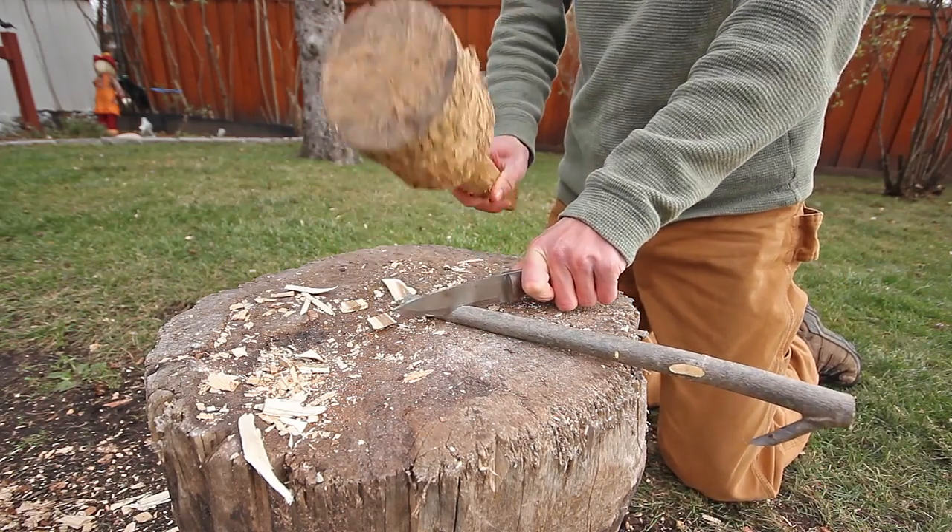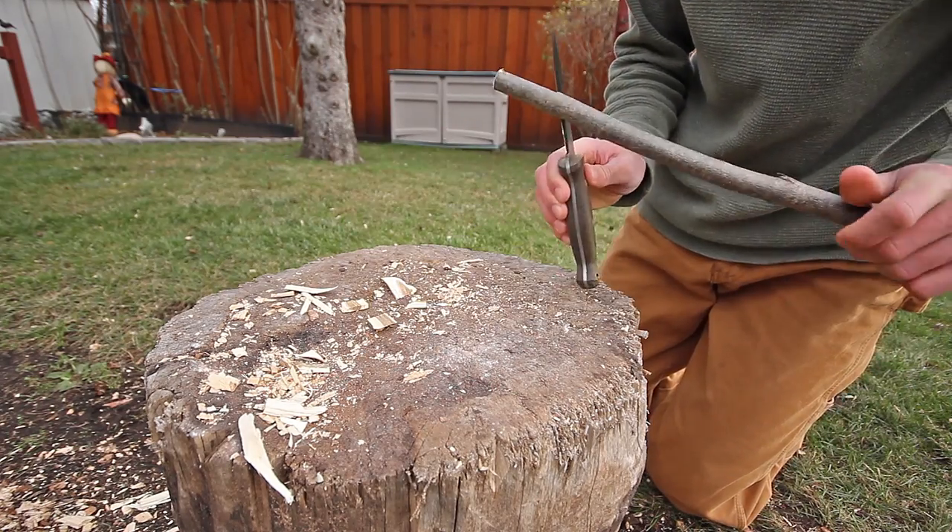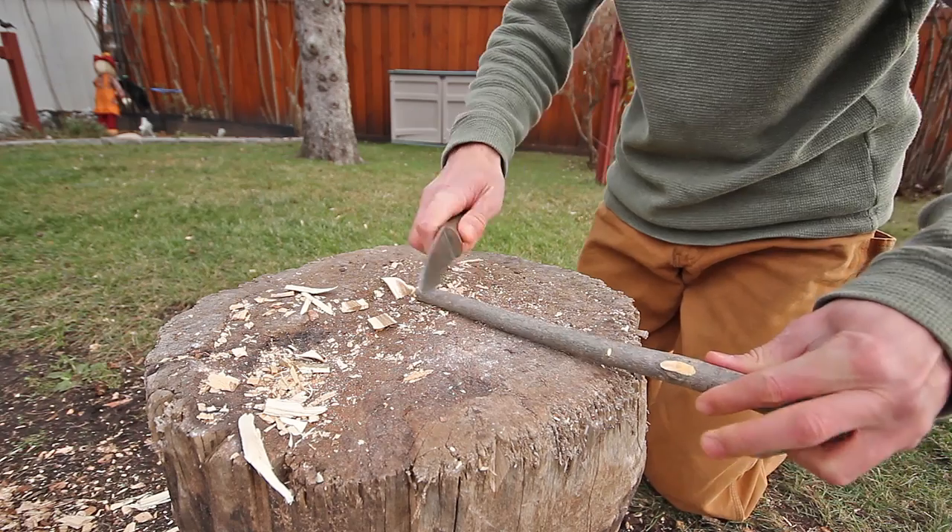The second stick should have a couple of pot hanger notches. You make these by batoning an X into the wood and carving out part of the notch.